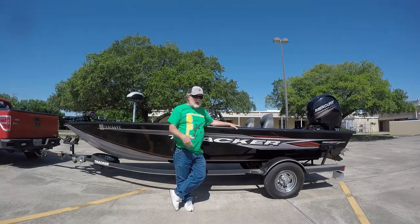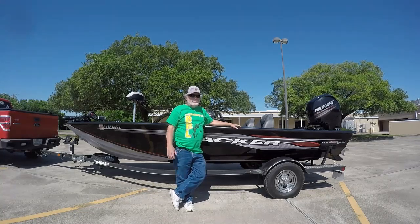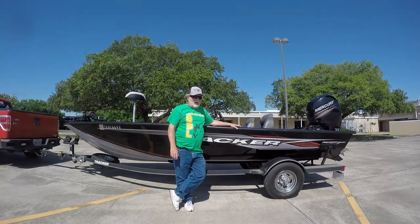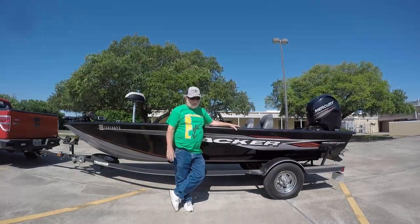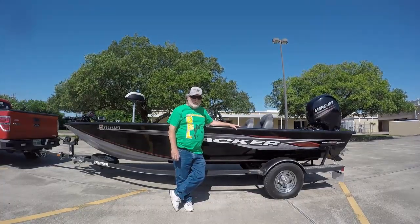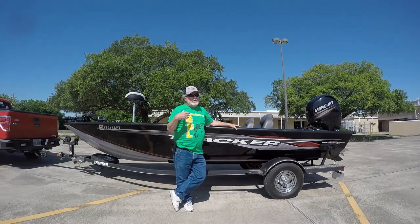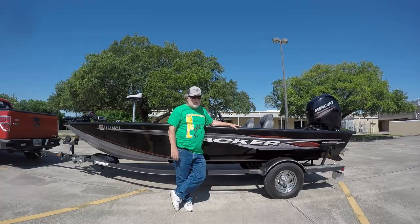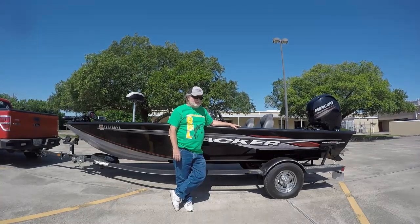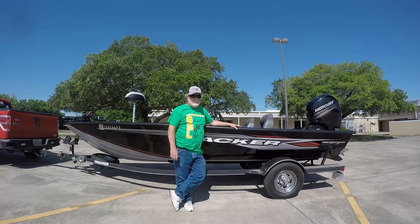I'll tell you what I liked and disliked about the boat. From a tournament standpoint, the first thing everybody asks is how fast is the boat. Yesterday with the full tournament load — live well full and three-quarters of a tank of fuel — we were getting over 58 miles an hour. We may have been able to get a little more, but due to wind conditions with gusts over 25 miles an hour, and we were fishing on the San Jacinto River, so no big waves, but there were whitecaps in some areas — it handled that really well.